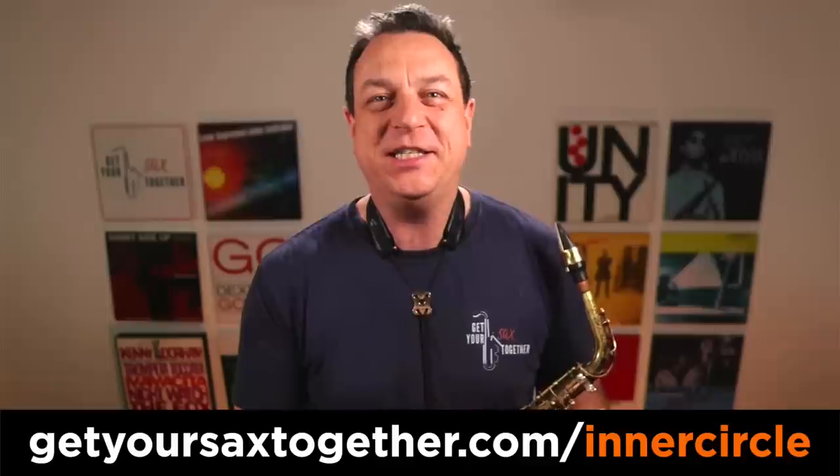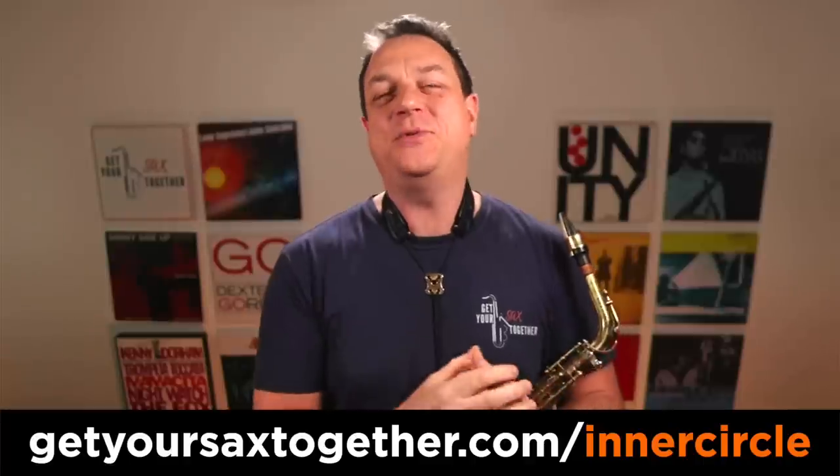There's loads of really cool enthusiastic sax players in there. It's an absolutely awesome community where you get world-class guests and there's loads of other cool content as well, including an inspirational solo of the month. So go and check out the Inner Circle. Right, without further ado, let's now crack on and start breaking down this minor blues scale with the major third flex. Here we go.